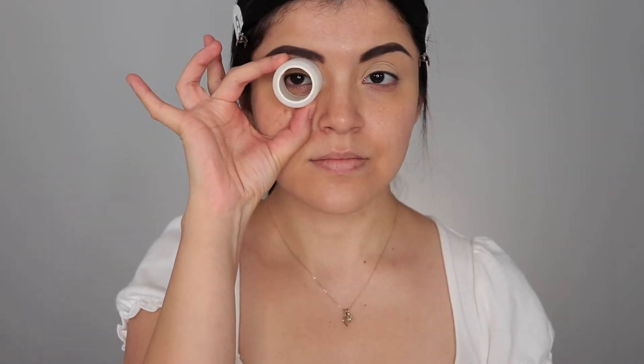To help me get a nice crisp line, I'm taking some sports tape and applying it to the corners of my eyes.